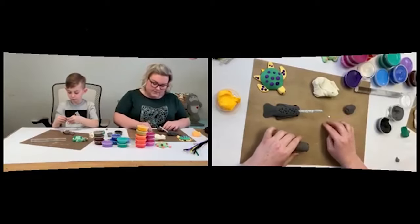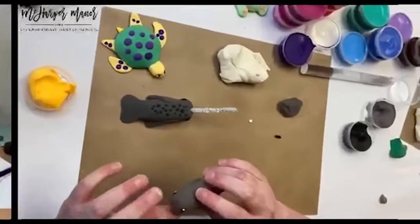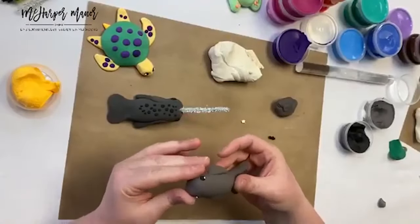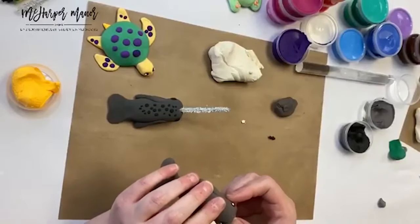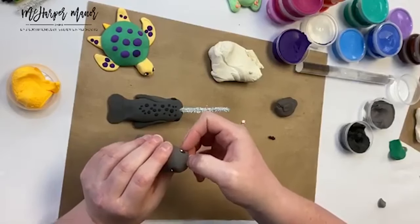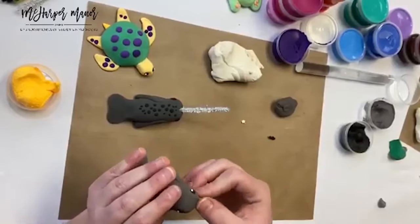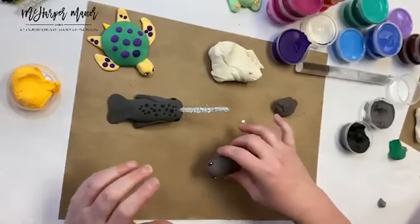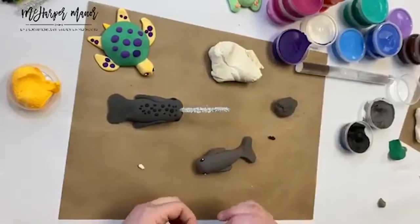These tiny white dots are hard to hold onto — there we go, that other tiny white dot in his eye, right on top. He's cute! I'm going to use my thumbnail again to give him a little mouth — just sliding it across the front. Then I'm going to give him some white spots on top, kind of the opposite pattern to the turtle.